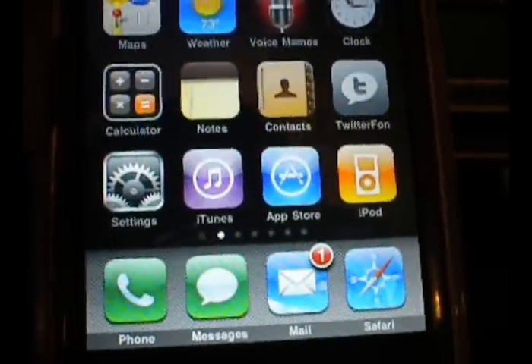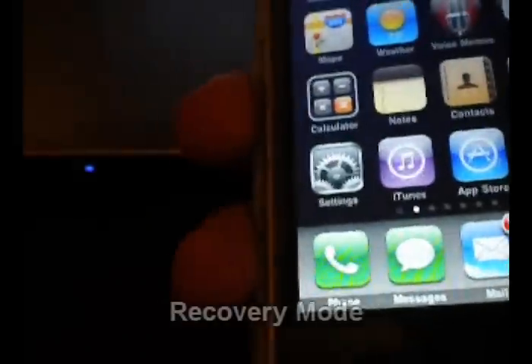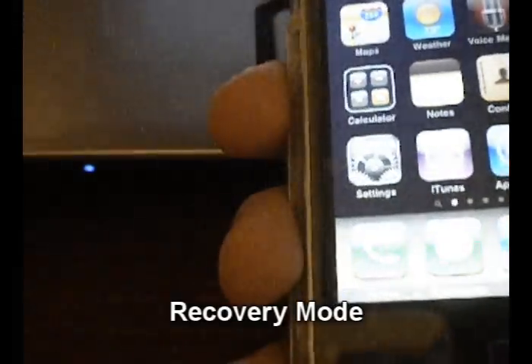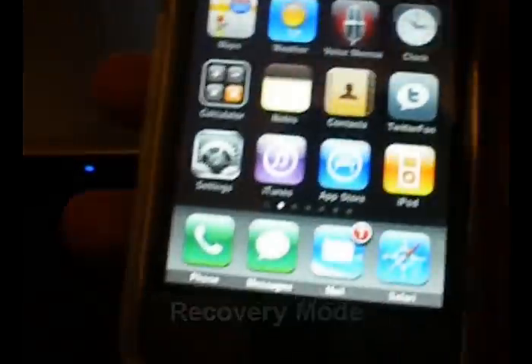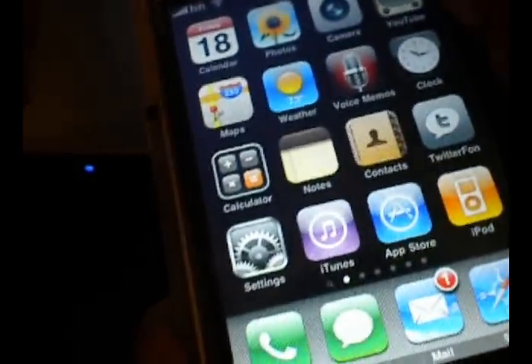Another thing you could try is recovery mode. If you don't know what recovery mode is, it's a little bit different than DFU, but it kind of pops up as the same thing in iTunes. Either way, they call this recovery mode.